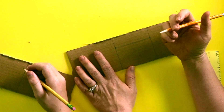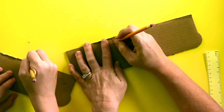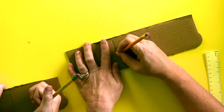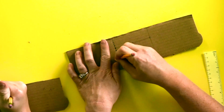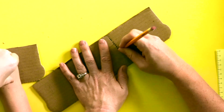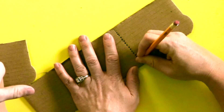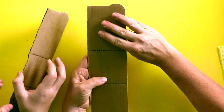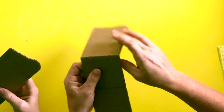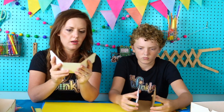Remember that perforating thing that we did before to help cut our box? We're going to do that again on these lines that we have. But we're not going to cut these lines — we're just perforating it because we want it to be easy to bend. Now see how easy it is to bend. We're going to bend those flaps. So now we have what is called our housing — it's going to house our cannon.